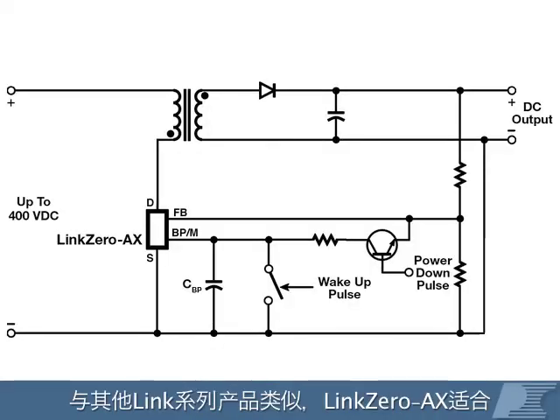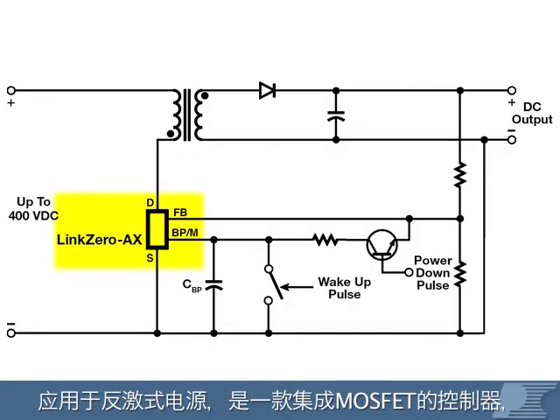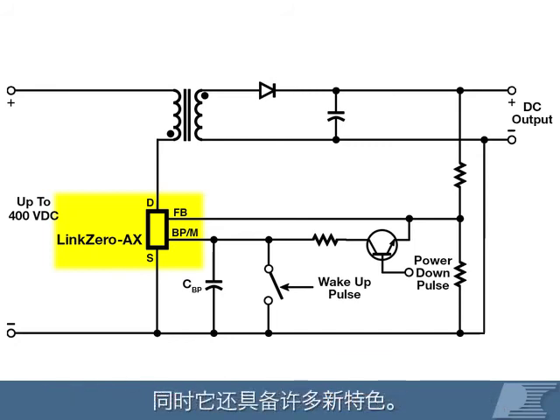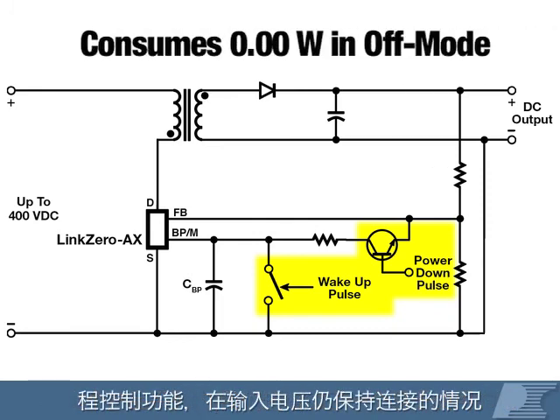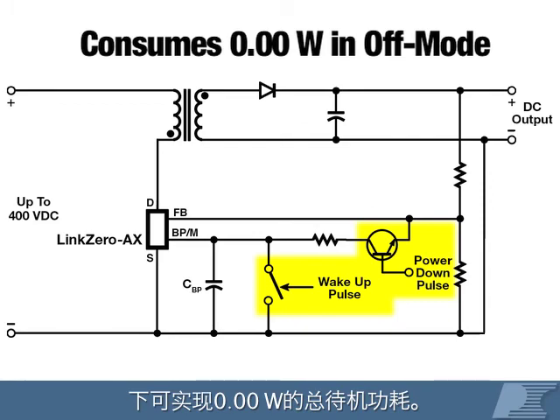Similar to our other Link products, LinkZero AX is an integrated MOSFET and controller for flyback supplies with a great new feature. In this family, we've included a remote off that's easy to use and provides 0.00 watts of total standby consumption even with input voltage still connected.